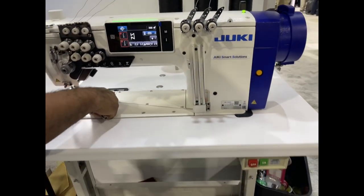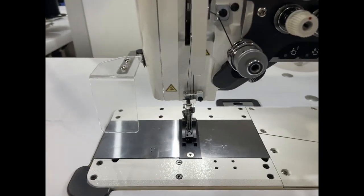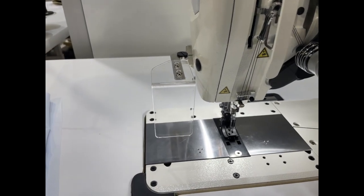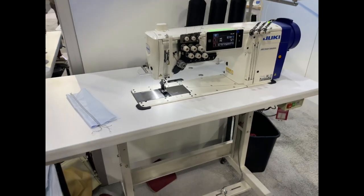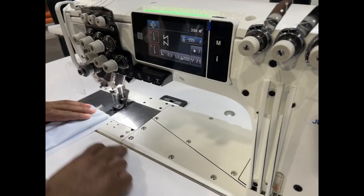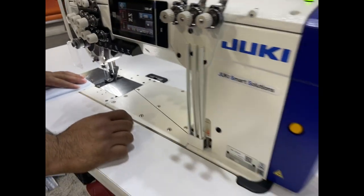Here you go — this is a brand new machine. Three needles. No need for air? No air, only electricity. No need for air — it's only electricity. This is beautiful. Do you know what the price is on this? How much is the price? Ah — good question!